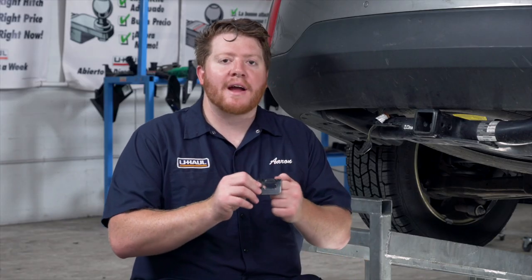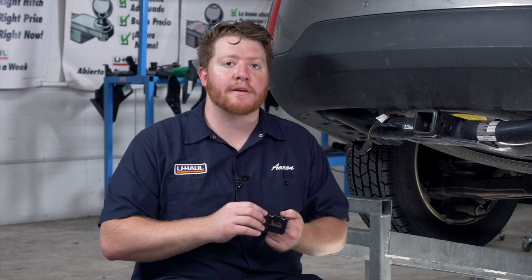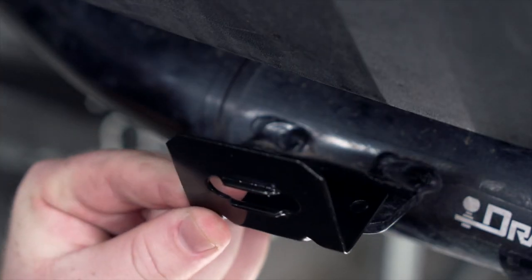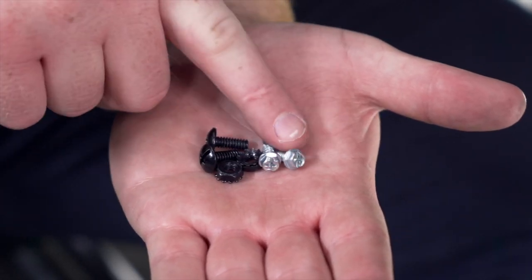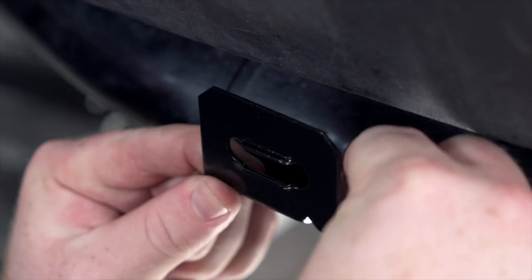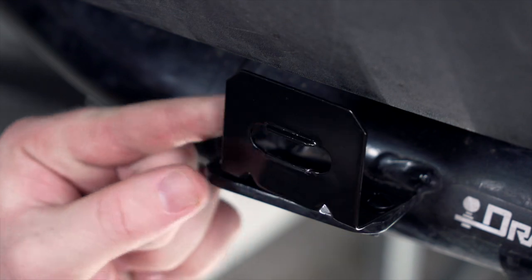Our four-flat mounting bracket is our most common bracket, so we're going to install this on this vehicle to help fix this wiring from dangling. To install this, we're just going to take the two holes on here and line it up with the holes on our mounting plate. Our kit comes with all of the hardware needed — two sets of screws and two self-tapping screws — to mount it onto our plate.